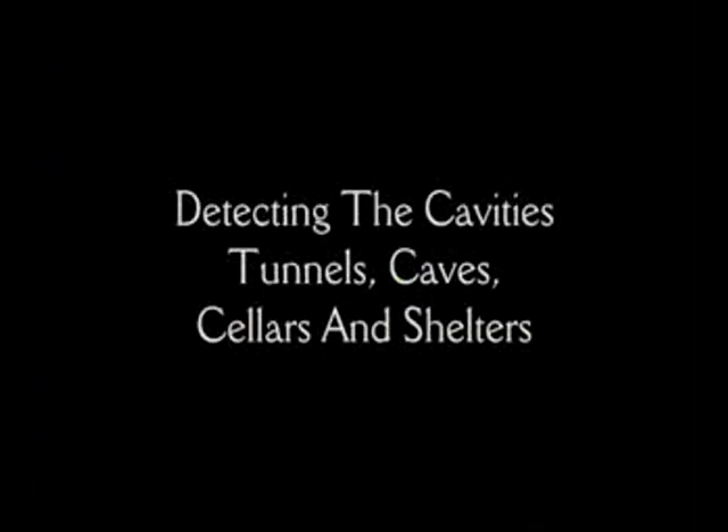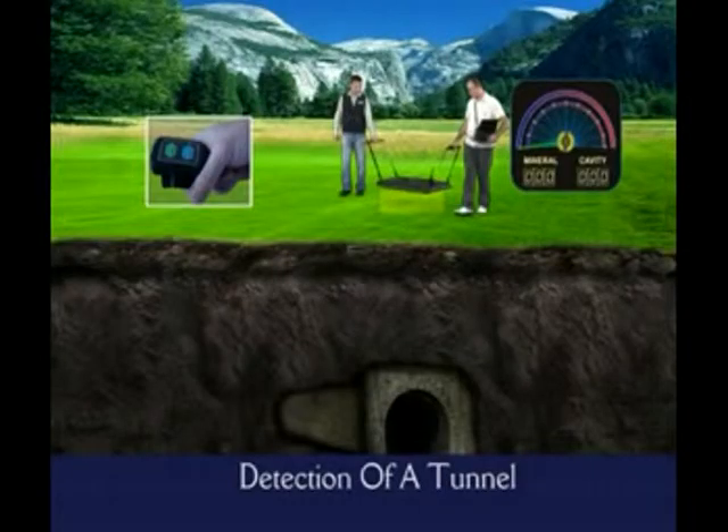Detecting the Cavities, Tunnels, Caves, Cellars, and Shelters. As mentioned before, the most specialized feature of the Golden King that distinguishes it from the others is its capability of detecting cavities like tunnels, caves, cellars, and shelters, apart from its superior ability to detect metal targets.